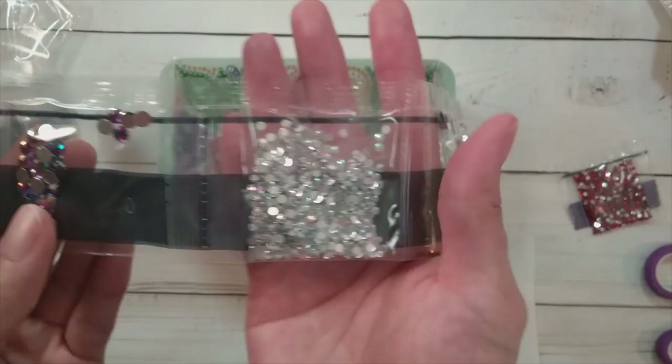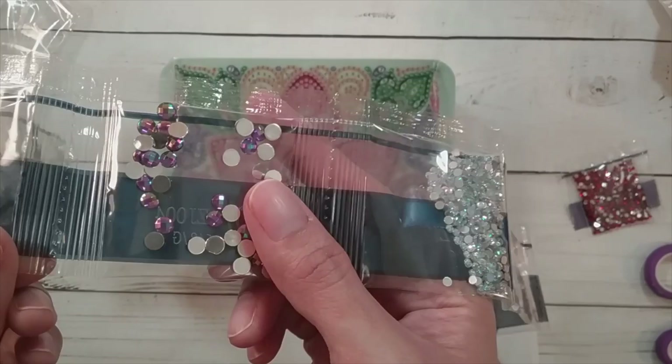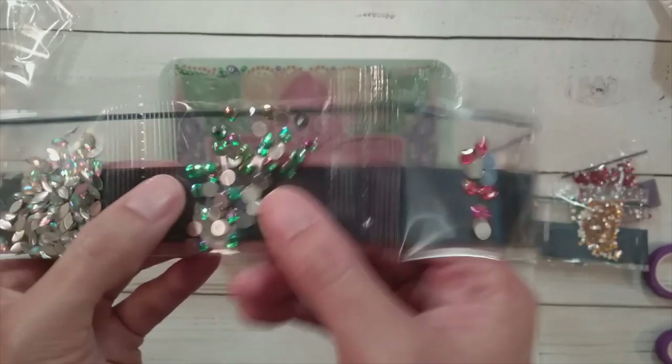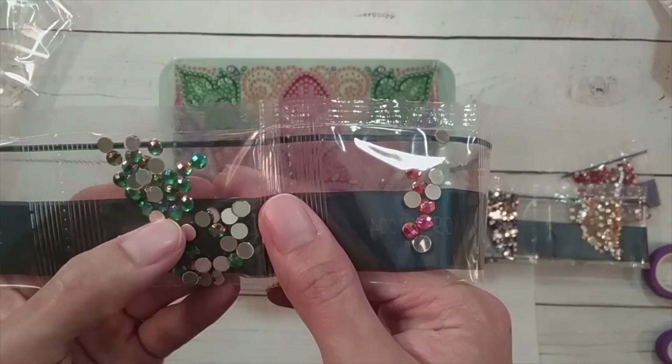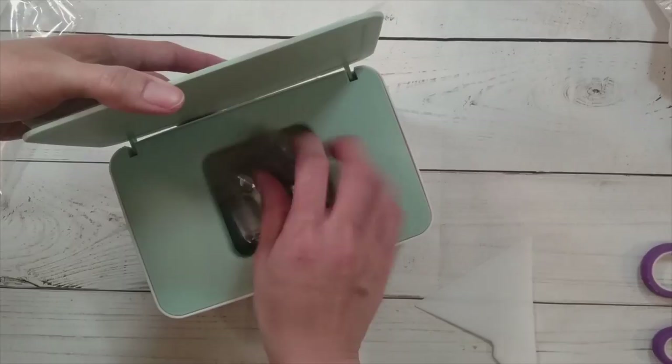— AB is a coating they put onto drills that gives it a more iridescent look, so it picks up different colors. It's not just the regular color. Here are some bigger rhinestones — I like this one, it's a beautiful color. This one also has the AB coating so depending on how it picks up light you see different colors from it. And here's a clear marquee that also has ABs.